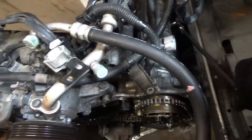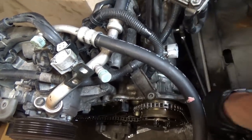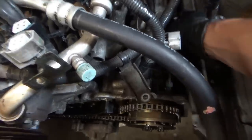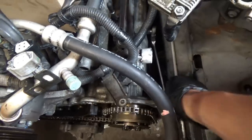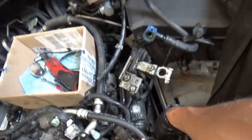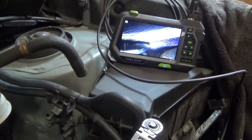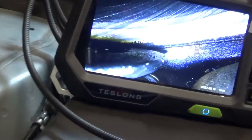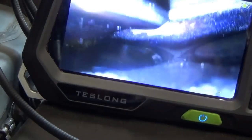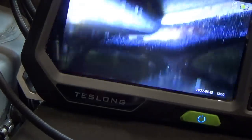Spinning the engine over with the borescope in cylinder number two — we can see the intake valve is open and the exhaust valve is closed. The intake valve seat looks beautiful: nice and smooth, no pitting, just perfect. Let's spin the engine over until the exhaust valve opens.